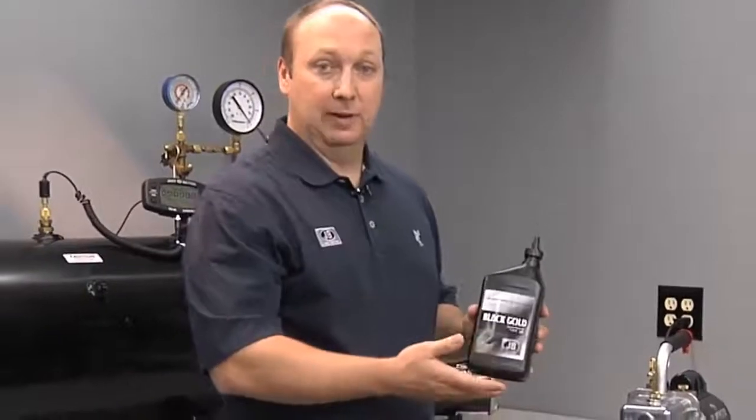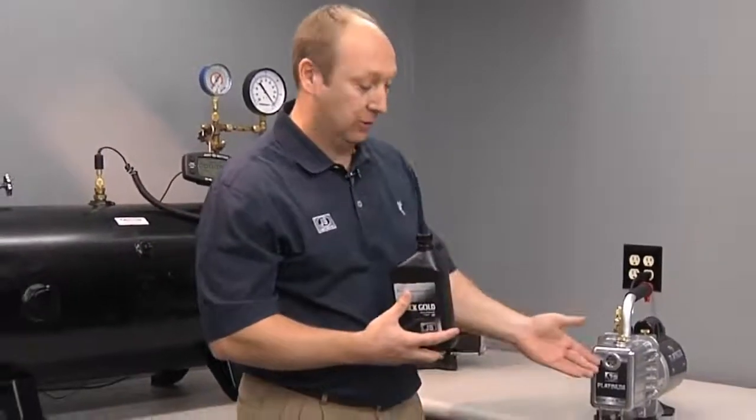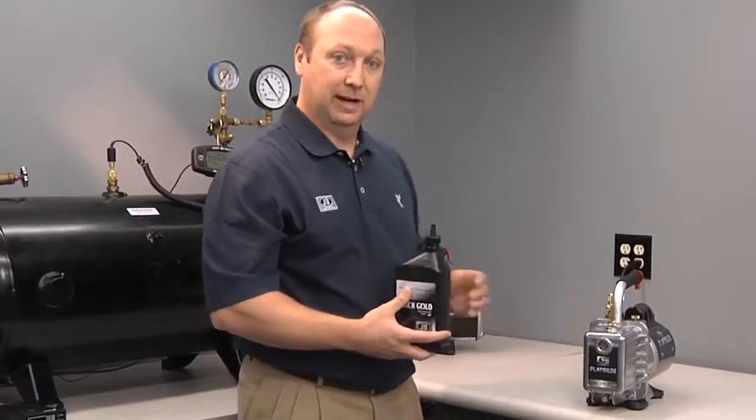JB's Black Gold vacuum pump oil is a hydroprocessed oil, which is very clear, and that helps you view contaminants as you're evacuating the system.